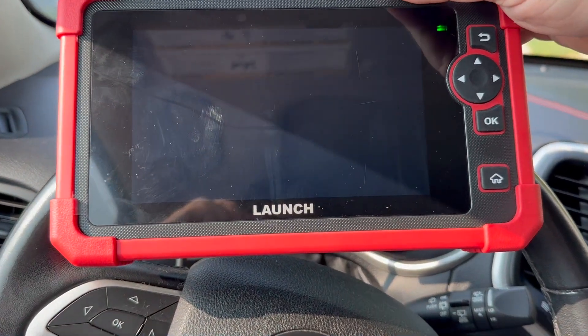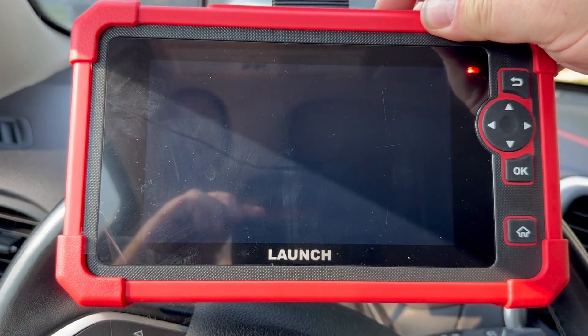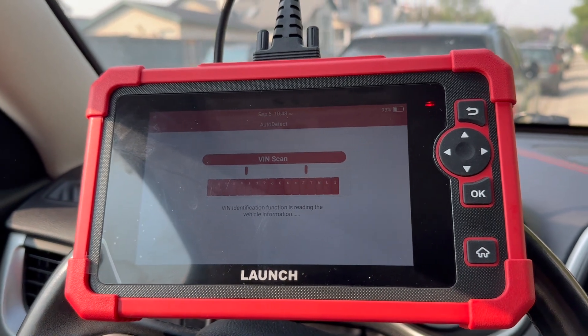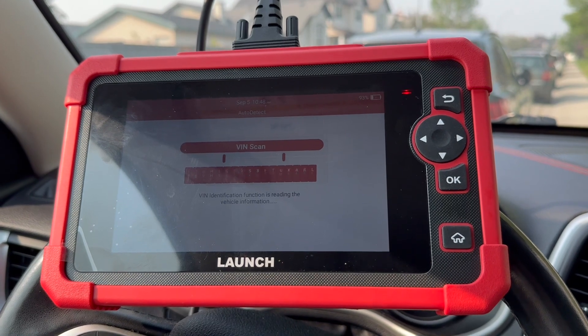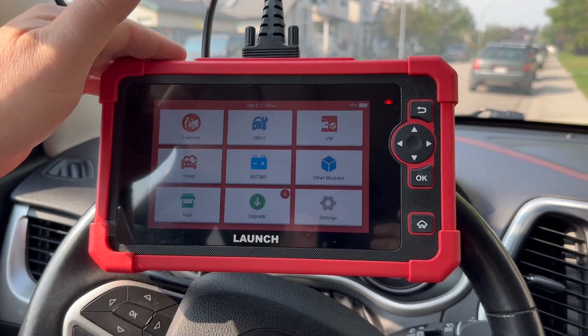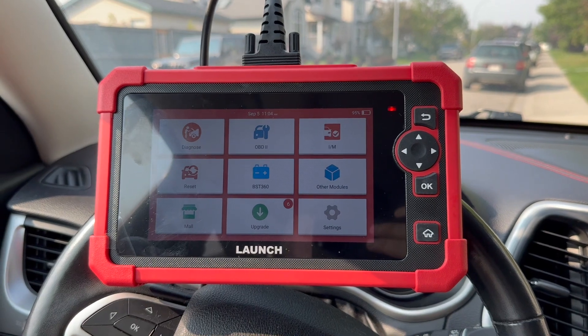Let's look at the launch scanner on my 2015 Cherokee. This scanner is not as advanced as other ones I've shown previously on my channel. However, the Launch software goes back to the first bi-directional scanner I ever purchased a long time ago, so that's why we're checking it out today.